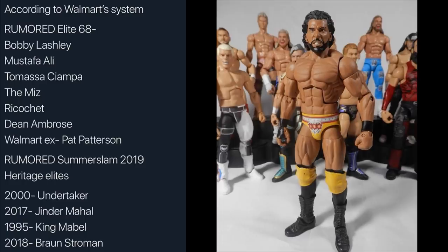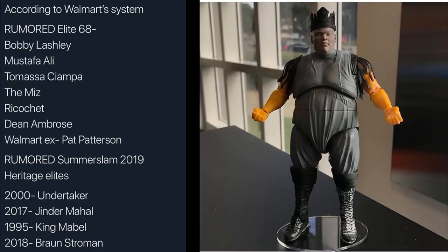The third figure in the SummerSlam set is King Mabel from 1995 SummerSlam — I believe he fought Diesel. This figure looks great. I don't know how good the articulation is going to be with a bigger figure like that, similar to Yokozuna — they're pretty hard to pose. I think they're going to knock it out of the park. My boy Christian from Unstable 1047 is really excited about this figure. It's pretty cool that we're getting a King Mabel from 1995 SummerSlam.